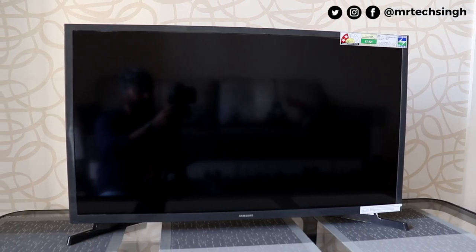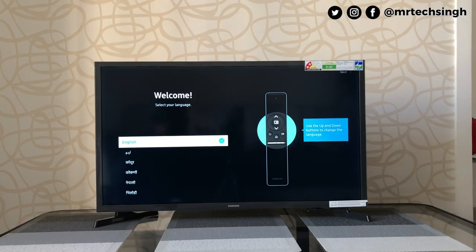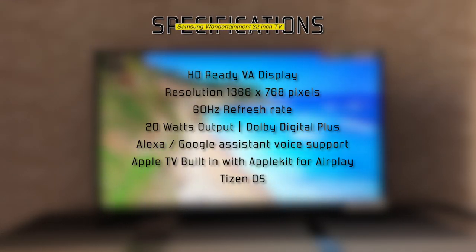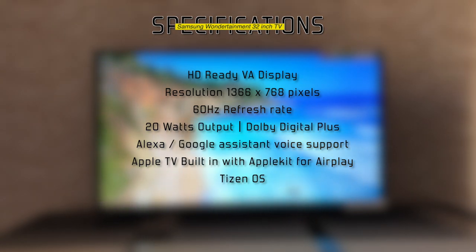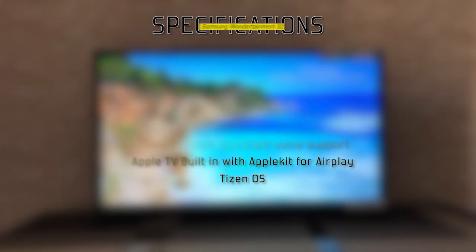Overall, the build and design of the TV, even with those thick bezels, are impressive. Now a quick look at the specs: HD Ready VA display with a resolution of 1366 by 768 pixels, 60Hz refresh rate, 20W output supporting Dolby Digital Plus, Alexa and Google Assistant voice support, Apple TV built-in with AirPlay, and Tizen OS.